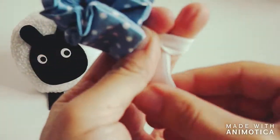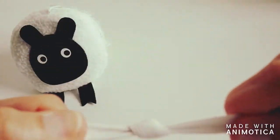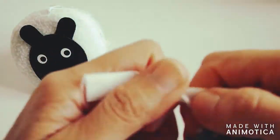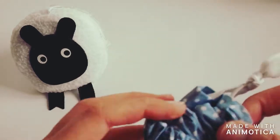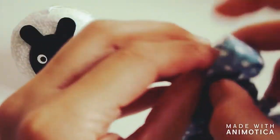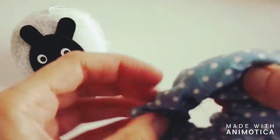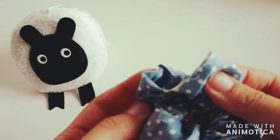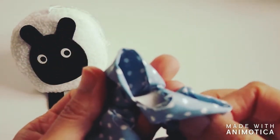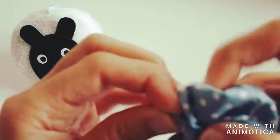I'm going to knot the ends of the elastic together as tightly as possible: stretch it out, wrap it around two fingers, make a loop, pull the ends through, and pull tight — as tightly as possible. Now I hide this knot inside the tube by pulling on one side and tucking it inside. For the last step, I tuck the raw edge of the fabric inside the finished edge — put one end of the tube inside the other.